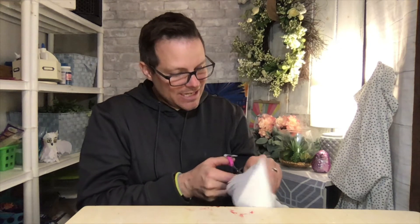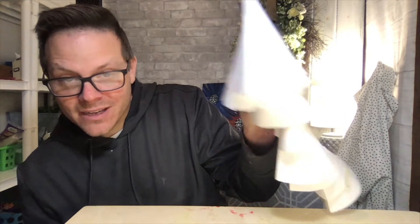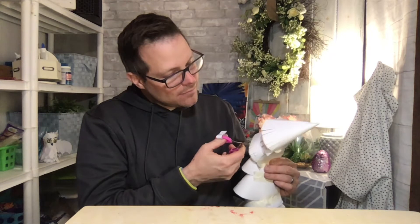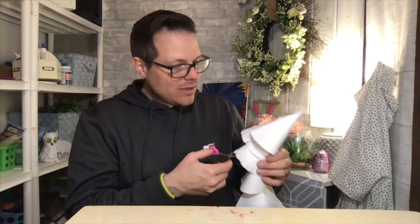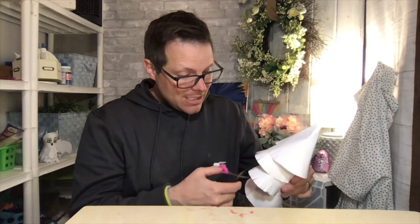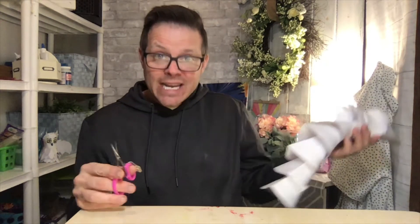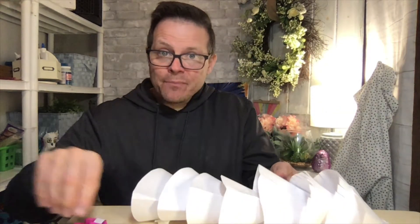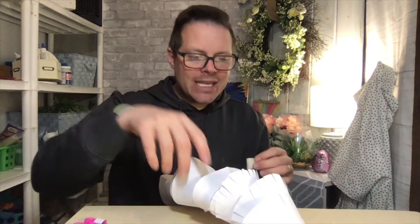I'm going to quietly sit here and create my fringes. A lot of kids were asking what this thing is — I'll reveal it in a few minutes. The one thing I want to say is: if you take your time, your art projects will come out nice. You don't always have to be the most creative or talented to make beautiful art. If you take your time and follow the steps, your project will be beautiful.